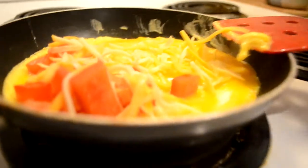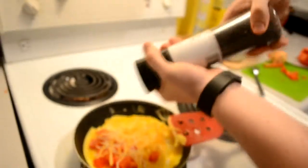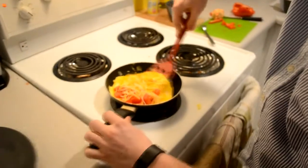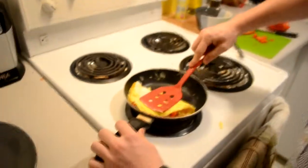Then get some pepper on there for some extra flavoring — not too much though. It would be kind of gross. Then come back and flip it in half and press it down.